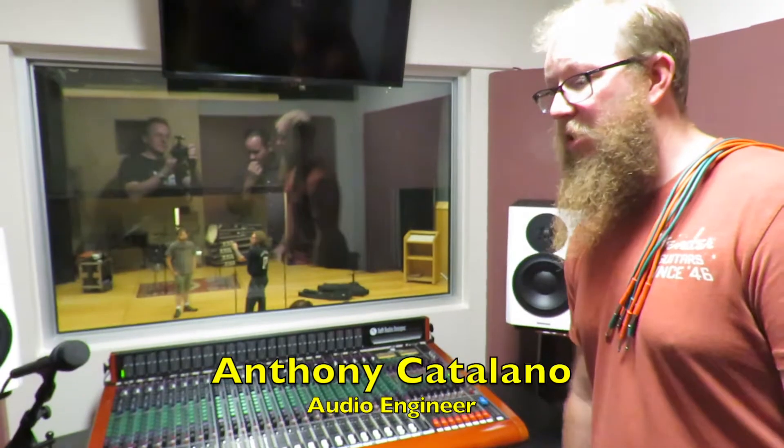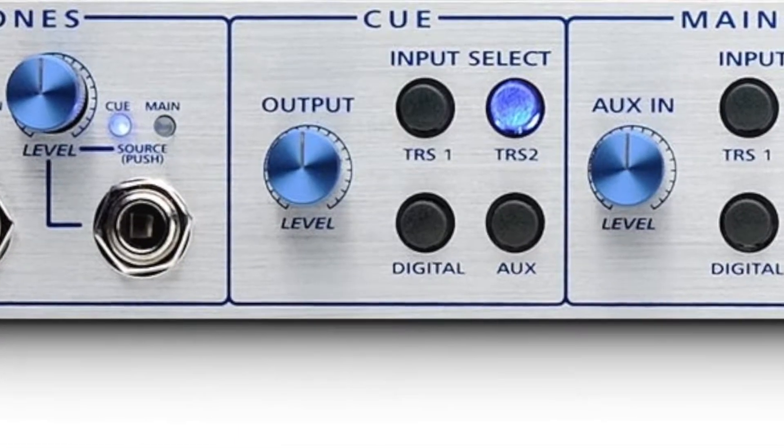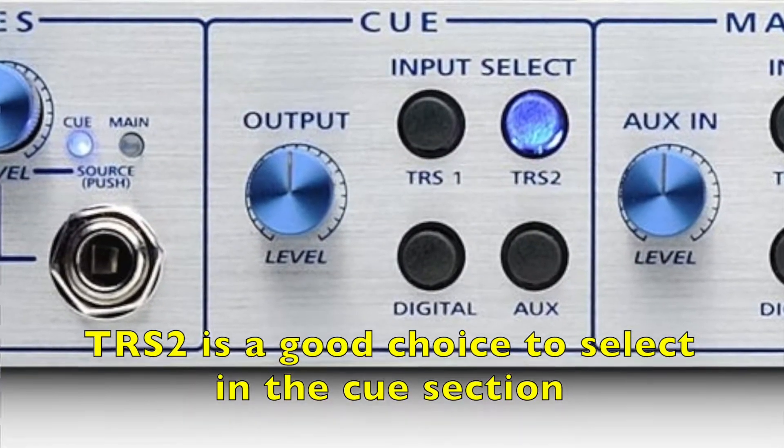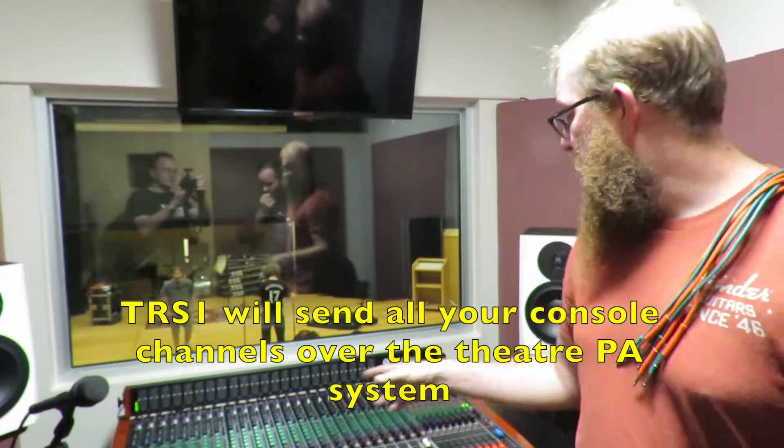We're talking about the talkback system in the studio. This is the microphone you'll utilize on the Q system. On the central station, you're going to want to select an input that's not your console — not TRS one — so it doesn't send your program material on your master bus to the monitors out there. You just want to be able to talk to musicians and get their attention.